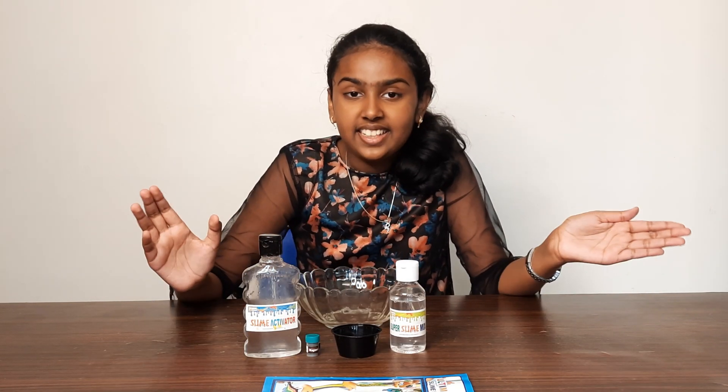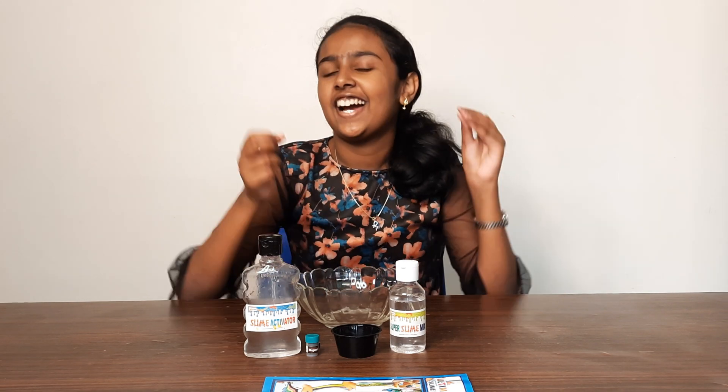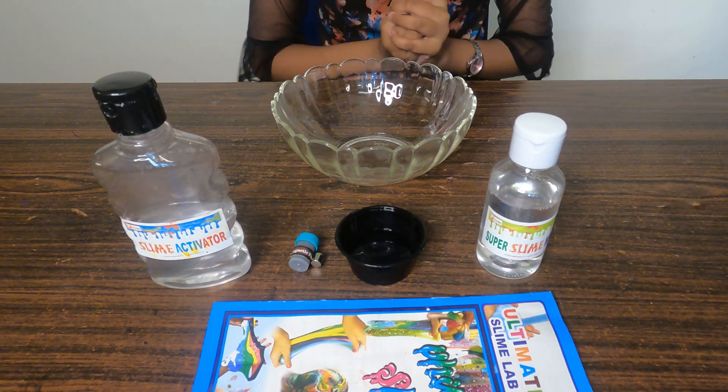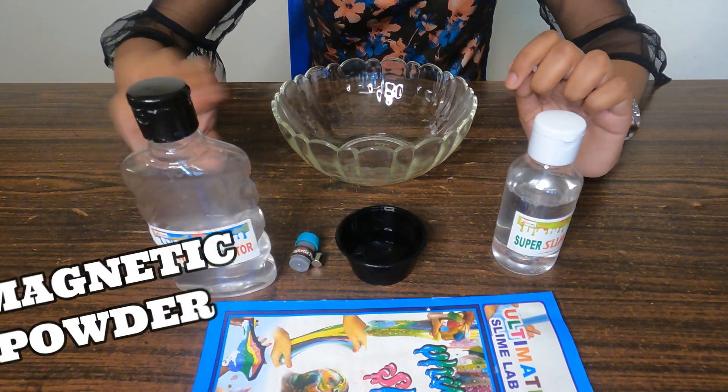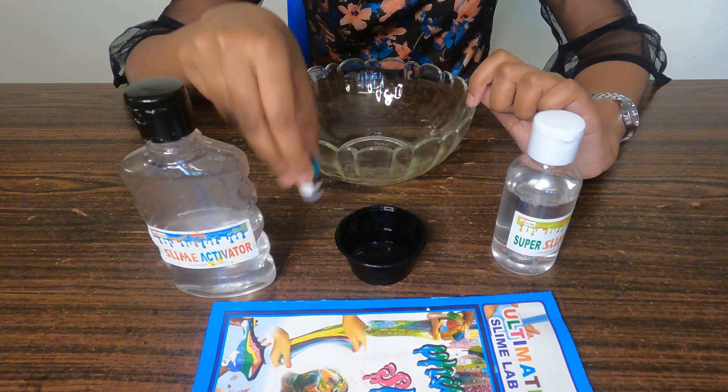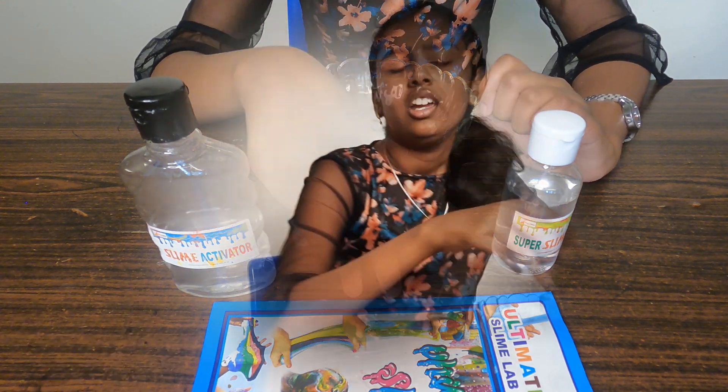Now we are going to make magnetic slime, so let's check out the ingredients. For making the magnetic slime we will need the super slime mix, slime activator, magnetic powder, and water. I read the instructions and it said not to add water to this magnetic slime, but I tried that before and it was too hard, so I'm going to add a little water.